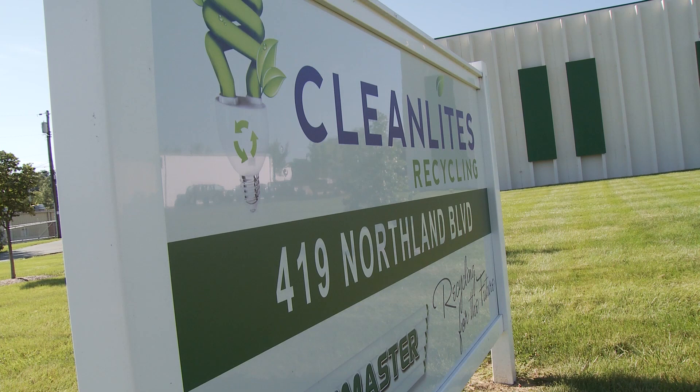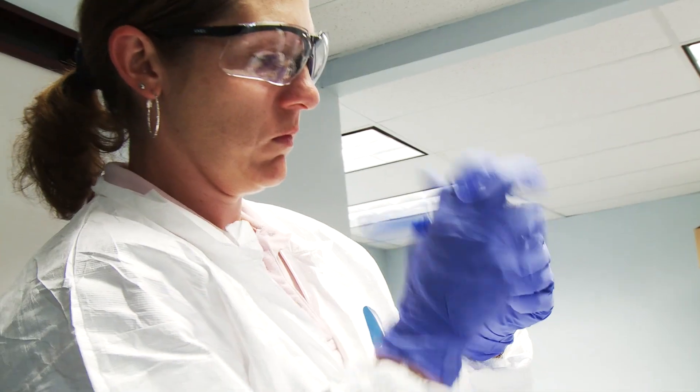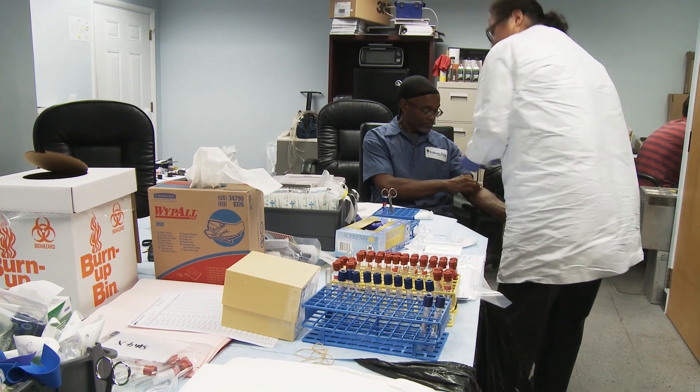My name's Elena Page and I'm an Occupational and Environmental Medicine Physician. I've been with the HHE program for 18 years as a medical officer. So here at Clean Lights, we're doing a variety of medical tests. We're doing urine sampling and blood sampling for two broad groups of things: metals and flame retardants. Under the category of metals, we're doing blood analyses — we're looking for lead, and also a rare earth metal called indium, which is used on the back side of flat screen monitors.